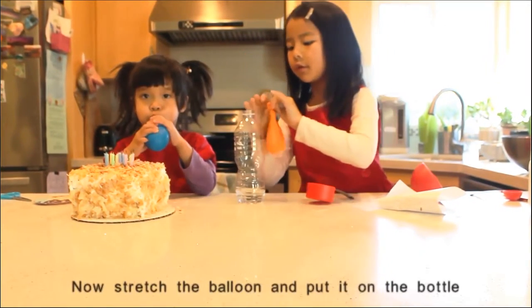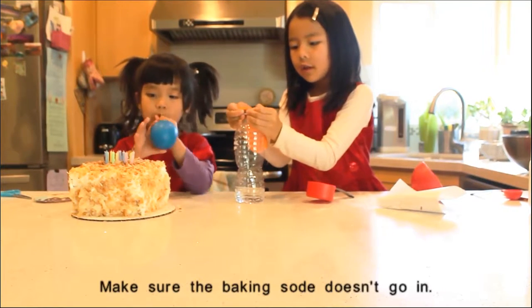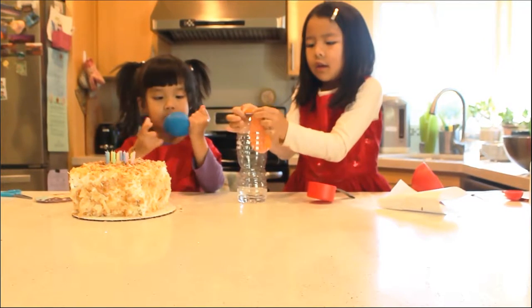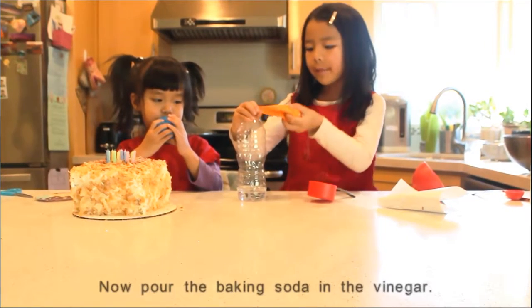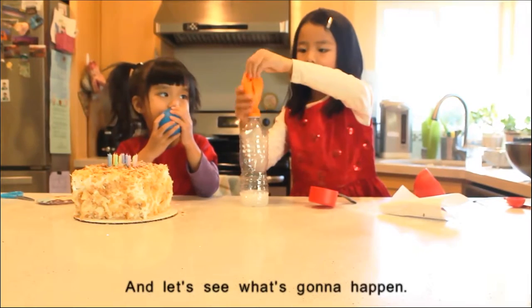Now strip the balloon and put it on the bottle. Make sure the baking soda doesn't go away. Now pour the baking soda in the vinegar, and let's see what's going to happen.